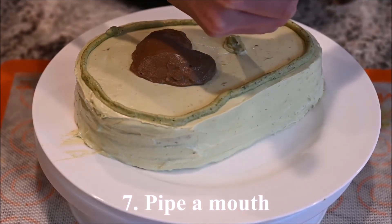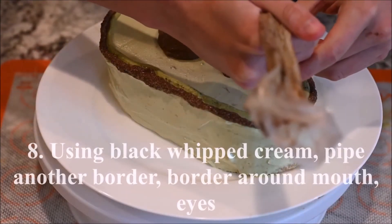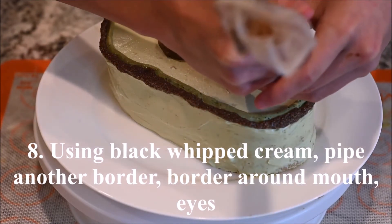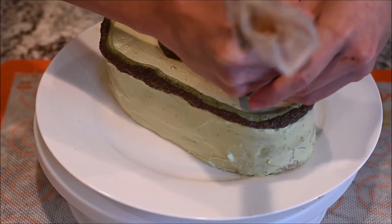Pipe a mouth. Using the black whipped cream, pipe another border around the cake, a border around the mouth, and eyes.